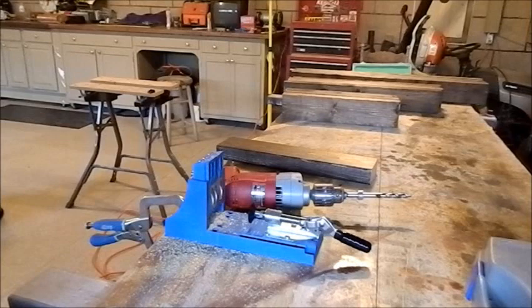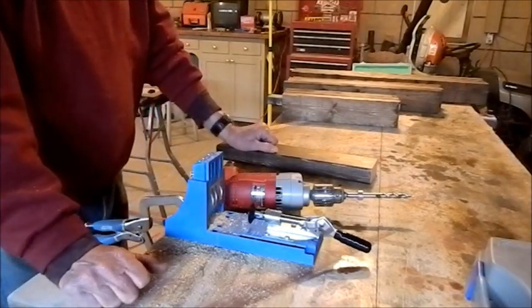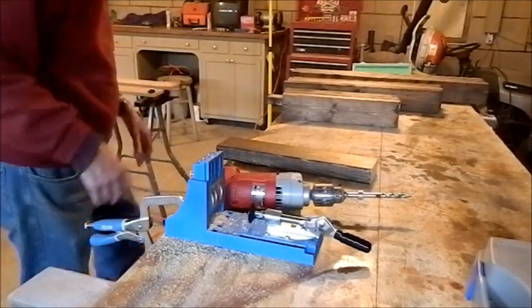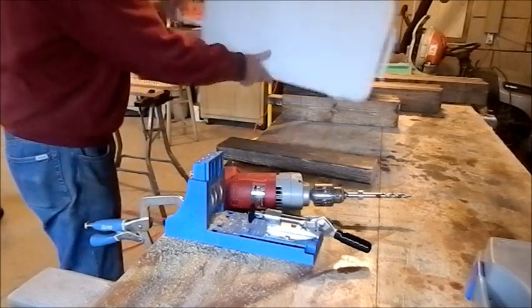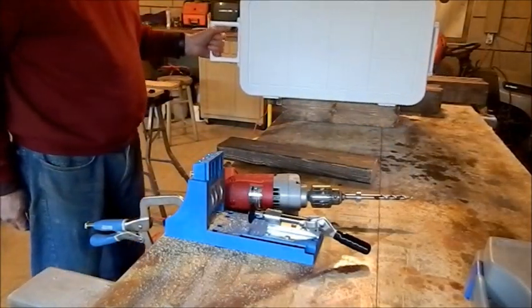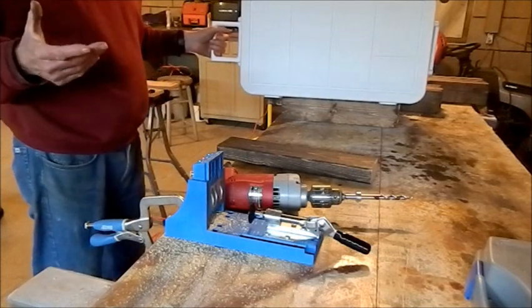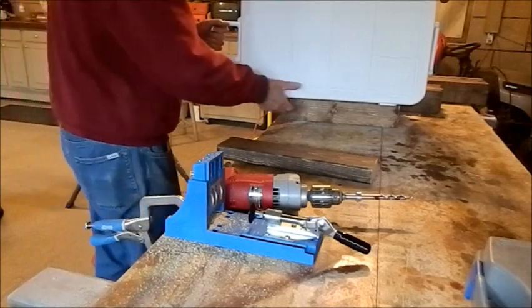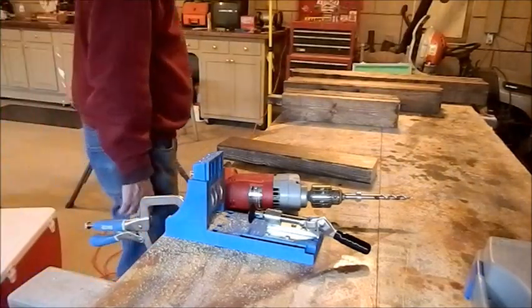Hi everybody, LJ Magnum is back with another project. What we're going to do is encase a cooler — we're going to build a case around it made out of reclaimed pallet wood. This is going to be something you just leave outside forever and ever. It doesn't make any difference.